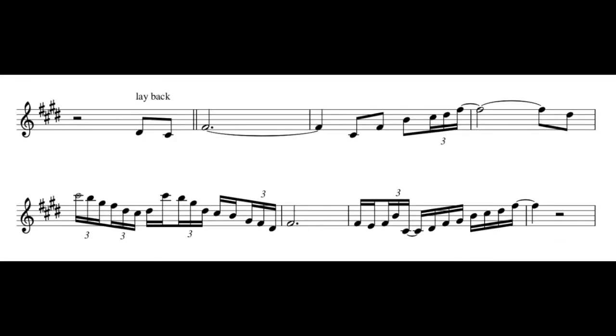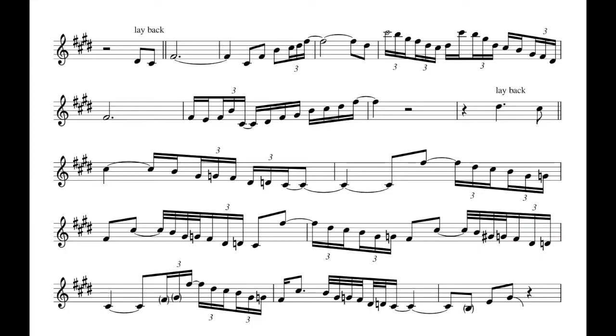Here's another example of Coltrane playing a pedal but changing the octave. Now that you have that F sharp ringing in your memory, I'm going to play that one again and then let it continue. You'll hear him add a second pedal tone, which brings me to the fifth example.